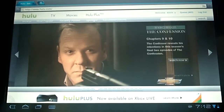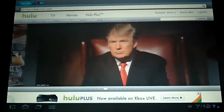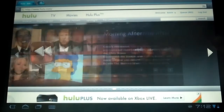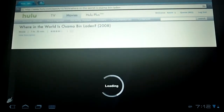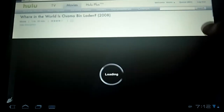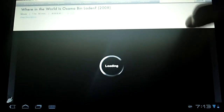As you can see, we have Hulu's website — it's full Flash, it works pretty well, it's not perfect of course. The video is loading. It's kind of tricky to scroll sometimes, but you just have to play with it.